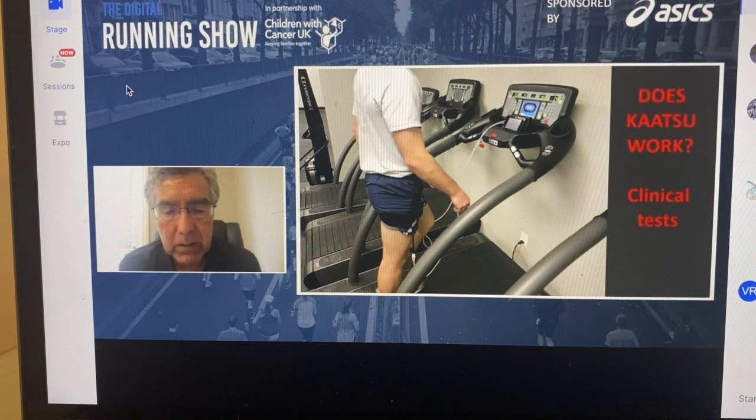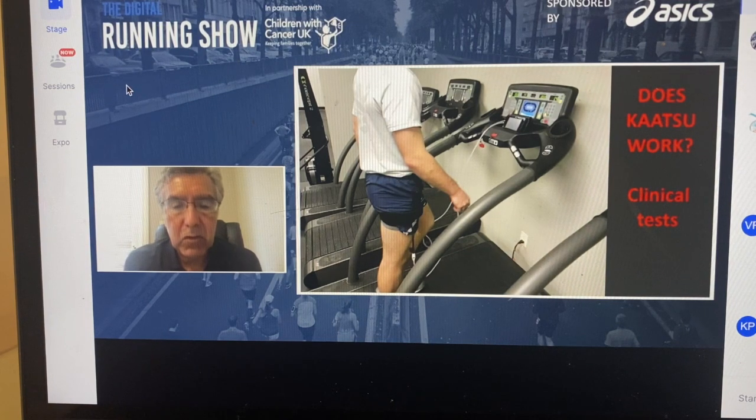The outcomes were incredible. This paper was presented to the armed forces in the United States and really changed people's mindset about what happens when you engorge a limb in blood. Because these were elite soldiers, all of their parameters were documented — their max VO2, their strength, their 1.5-mile run time, and a variety of other parameters. After three weeks of non-running, only Katsu walking, their 1.5-mile run times actually decreased — they improved — and their hypertrophy measurements also improved.